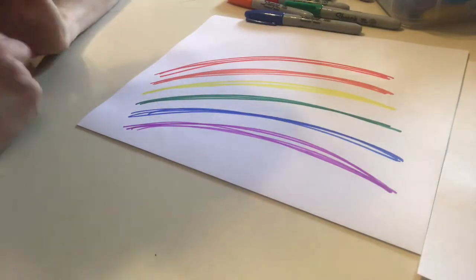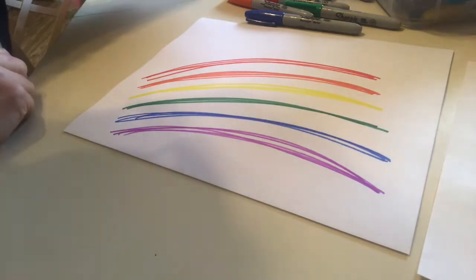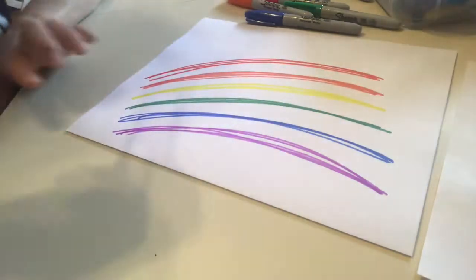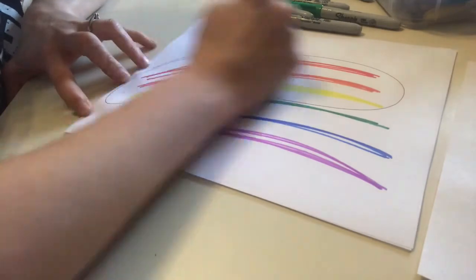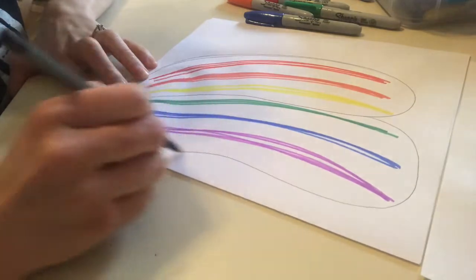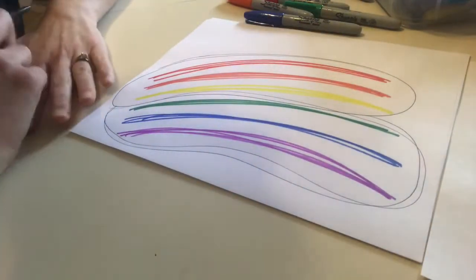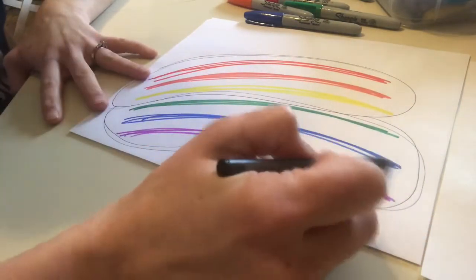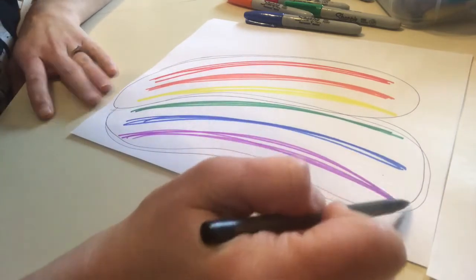When you think warm, think of fire, the sun — all things hot. My warm colors are at the top of my rainbow: reds, oranges, and yellows. These make me feel warm. Down at the bottom of my rainbow — green, blue, and purple — those are my cool colors. They make me feel cool; I think of snow, ice, and shadows.